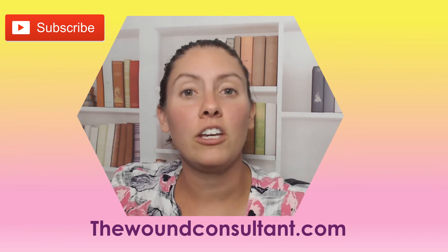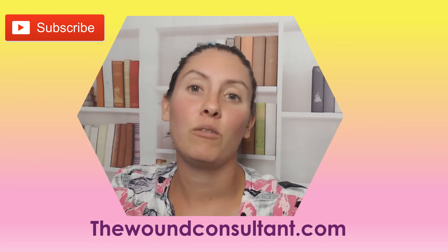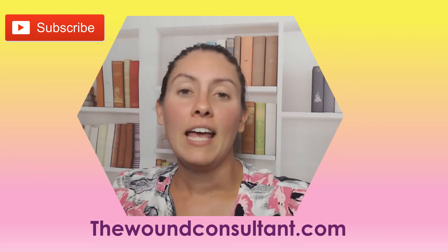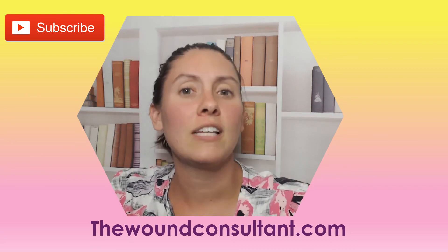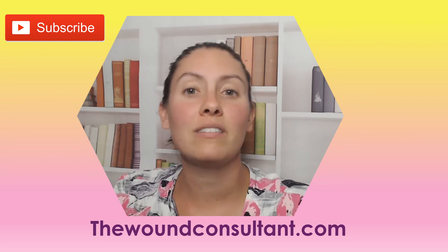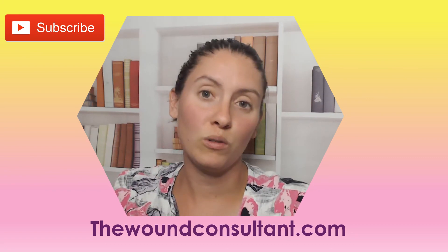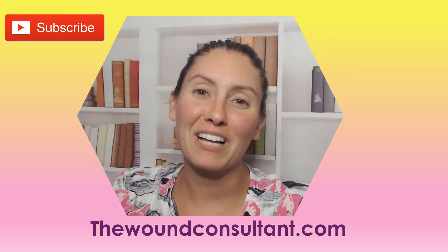That's all I have for this video. If you haven't done so already, please hit that subscribe button — it would be greatly appreciated. If you have any comments or concerns, please write a comment below. If you are having further concerns and would like to book an appointment with me, you can book one at thewoundconsultant.com and have a one-on-one meeting to discuss your wounds and anything that's going on. I'll catch you guys in my next video — see ya!